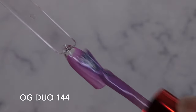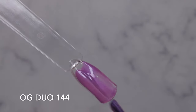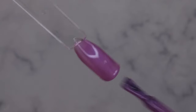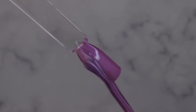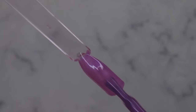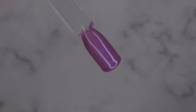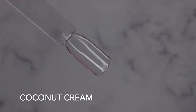OG Duo 144 is a really pretty purple with that kind of bluish chrome shift. It's a little bit sheer, so you'll definitely need two coats for full coverage, but it's really pretty. Two coats will give a real representation of the color. Next we have Coconut Cream — this is the nude I'm obsessed with.